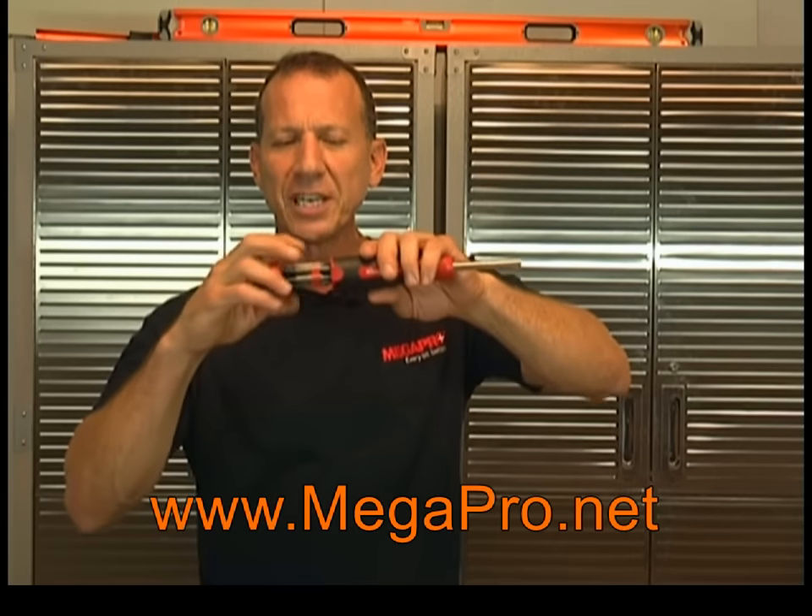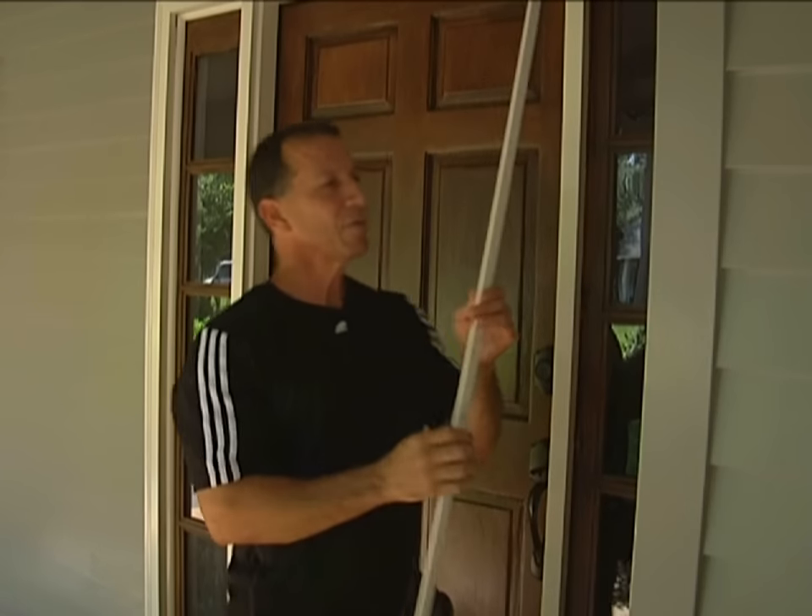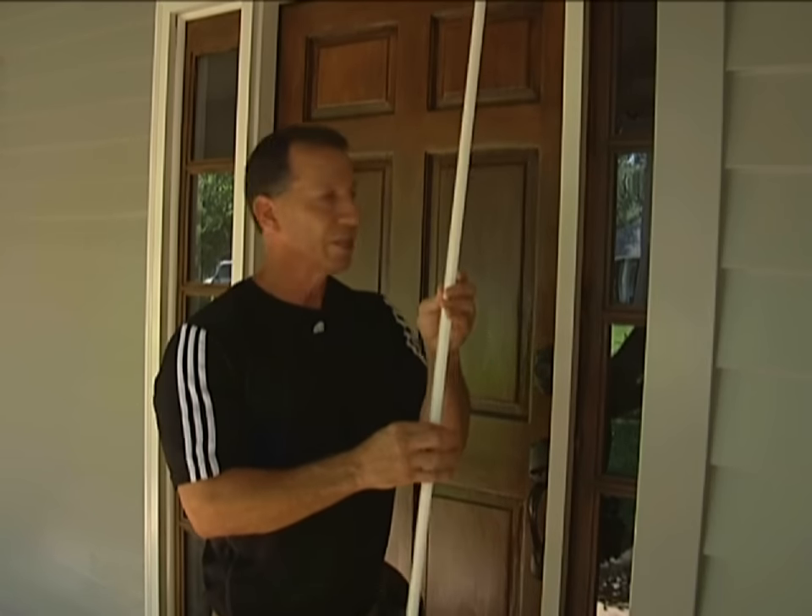When it comes to multi-screwdrivers, nobody touches MegaPro. These are the best screwdrivers on the market, hands down. I love them. They come with a lifetime guarantee, so you buy this tool once and that's all you need to do. It has 12 different tips in the back and a nut driver in the front. Great tools — Megapro.net, don't forget it.